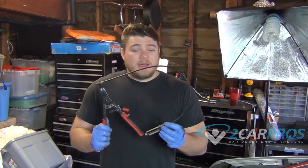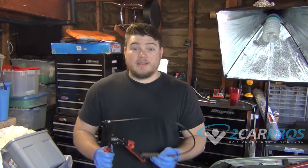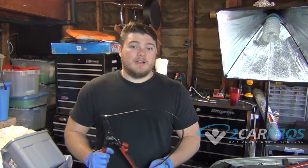Hi, welcome to Car Pros. I'm Ryan here to show you how to use a hose clamp tool on your automobile. These are available from Amazon for cheaper than ever and we thought it'd be a great video to show you how to use one to remove a coolant hose clamp off of a vehicle. So let's get started.